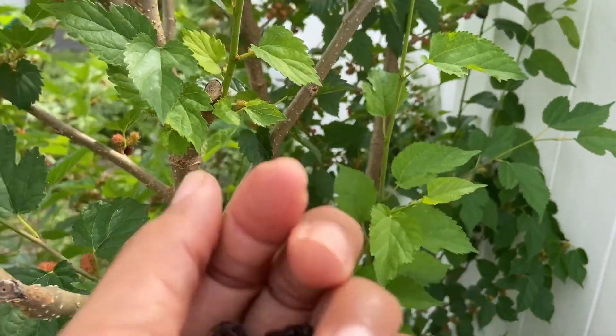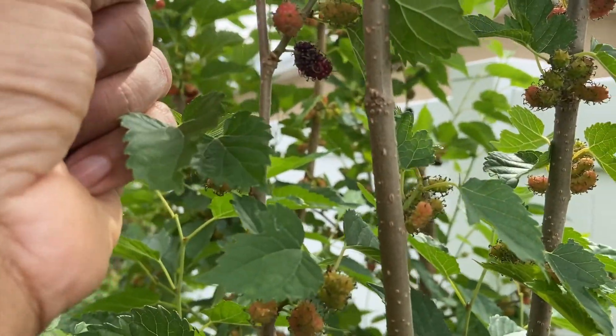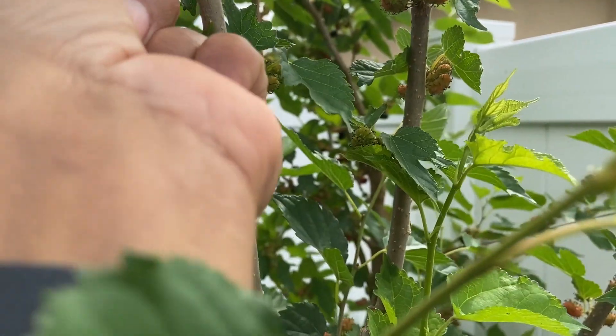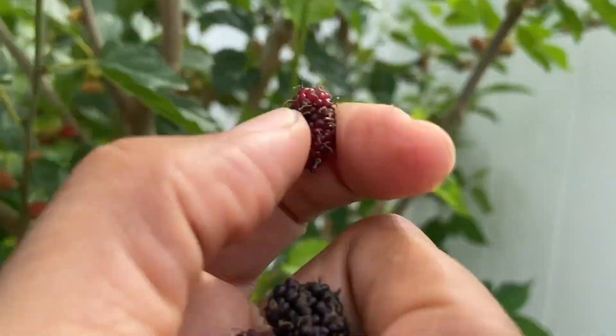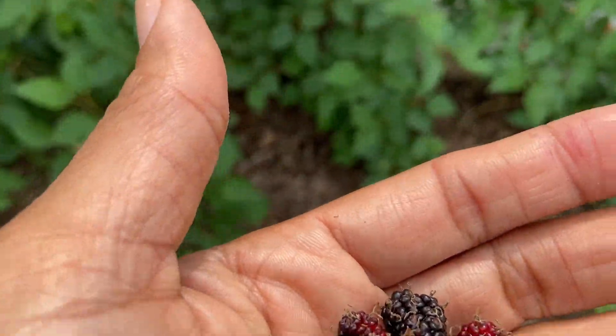This is the everbearing mulberry right here. I'm going to put the camera down because I need my two hands to pick even more fruit.